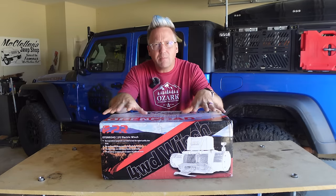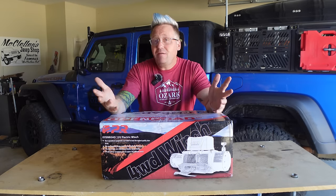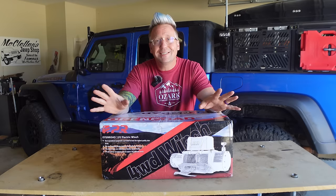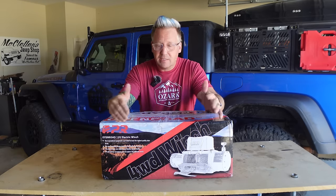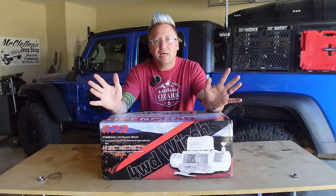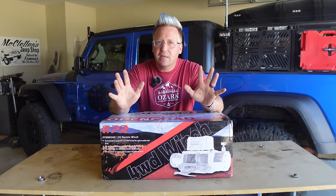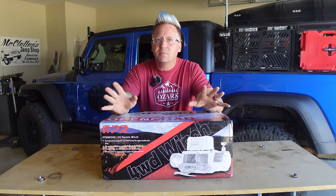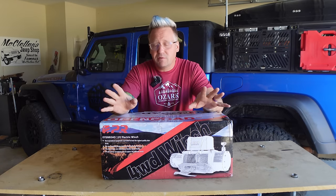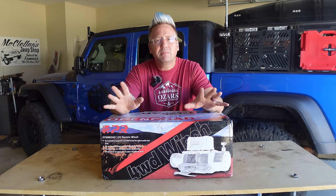This is an updated version of the winch that I run on my Gladiator, which I have been very impressed with. Full disclosure, Open Road 4WD is a sponsor of the channel and they did send this winch to me for free. But for something like a winch, that is not something I take lightly. They offered me sponsorship very early on, and I turned them down a few times because something like a winch is not something I'm going to risk.